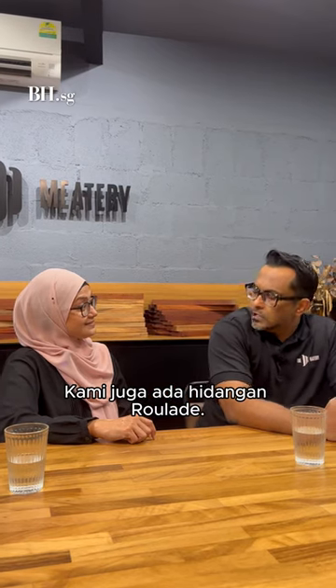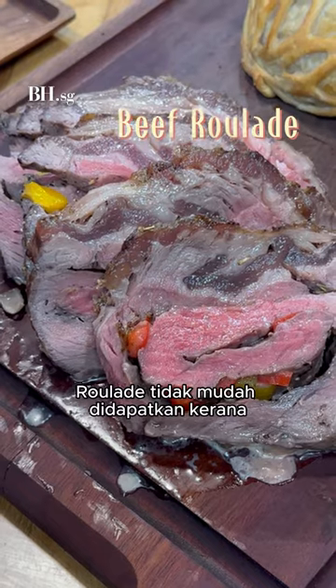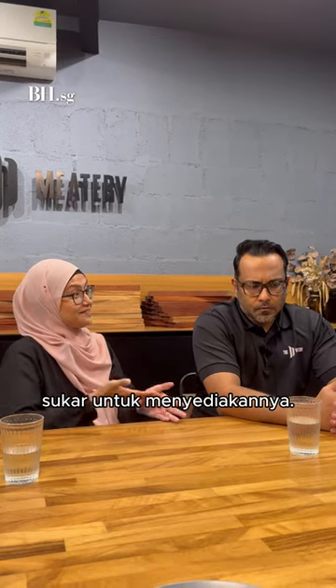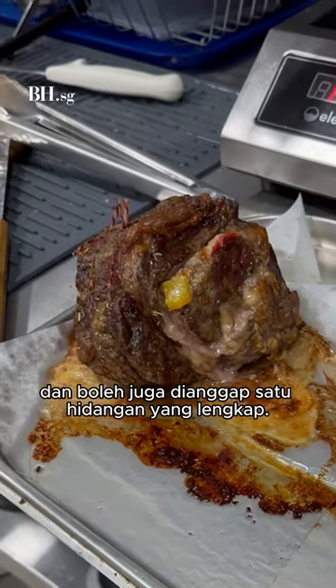We also have the mulots. The mulots are something not very common because it's technically difficult. We stuff them with whatever fillings we have, like cheese, so it's a whole wheel on its own.